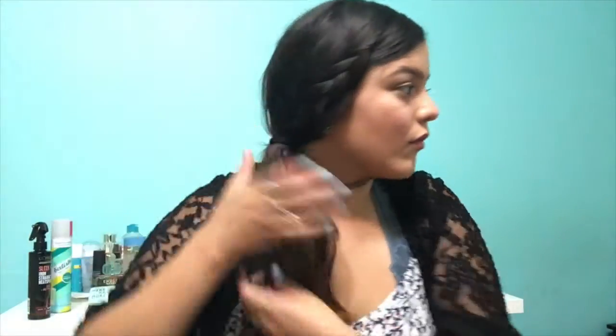Once I tease it enough to where I like it, I'm going to pull all of my hair back to the side. This is a low side ponytail, so I'm just pulling it back to the side. I'm going in with a regular rubber band to tie it. I like the messy look, so I bring some hairs down so it doesn't look too put together. And that is it for the first look.